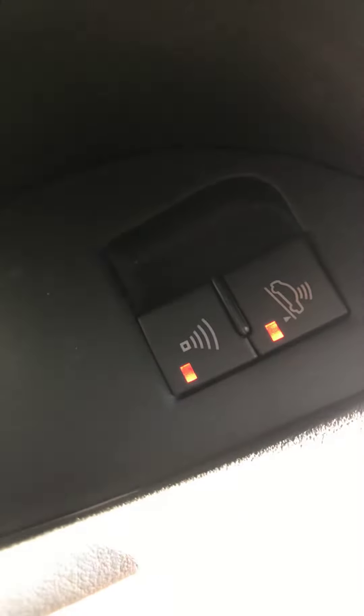The bottom one, as I said, is on now. It's basically an in-car motion sensor, so as soon as something starts moving around in the car it triggers the alarm. You can just turn them back off like that.